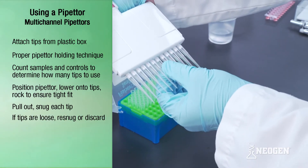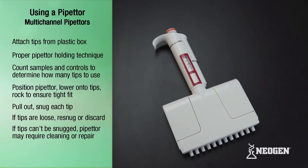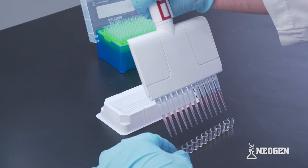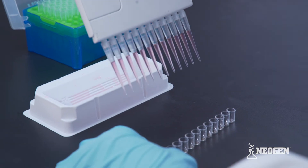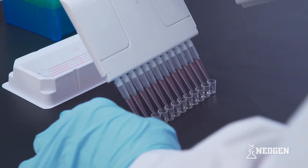If tips are loose, re-snug or discard and attach new tips. If tips can't be snugged, the pipetter may need to be cleaned or repaired. There are different methods to ensure the correct volumes are dispensed with these pipetters. Any of these methods are acceptable as long as good technique is followed to ensure consistent, accurate liquid volumes are dispensed. The different methods include forward technique and reverse technique.